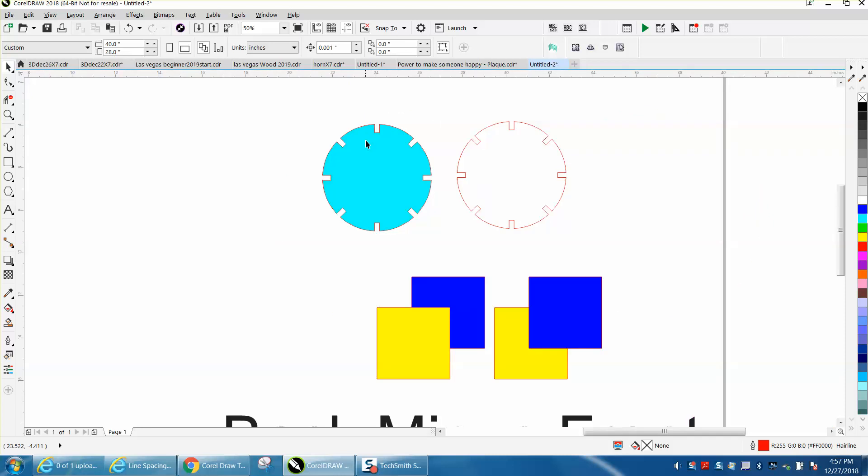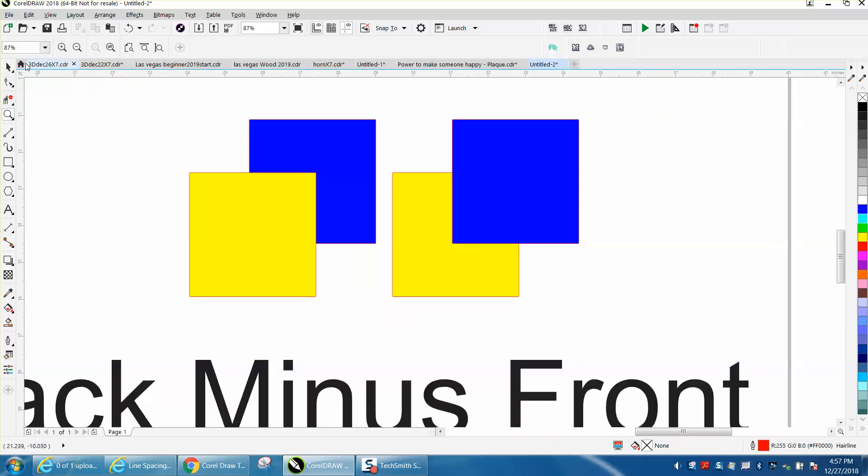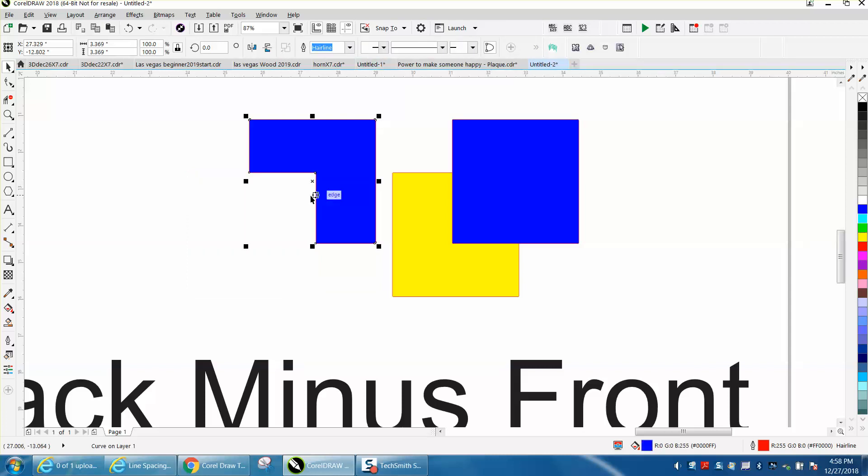And sometimes it's a little confusing. Here's a good example — I've made a video almost like this before — but the blue is in the back, the yellow is in the front. So if you select them both and go back minus front, what's going to happen? This is the back, and this is the front, so back minus the front is going to give you that.